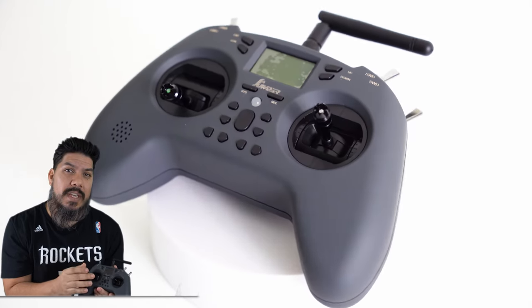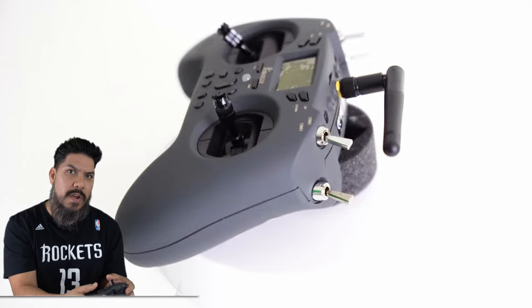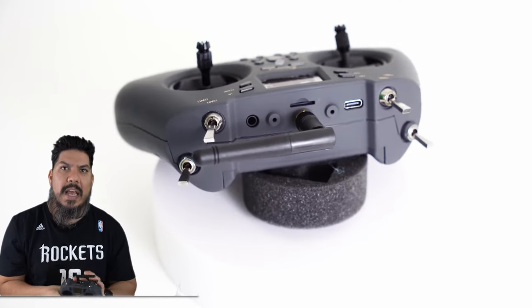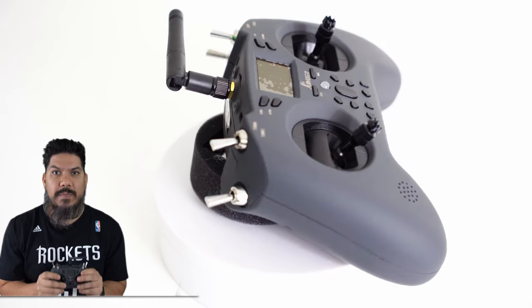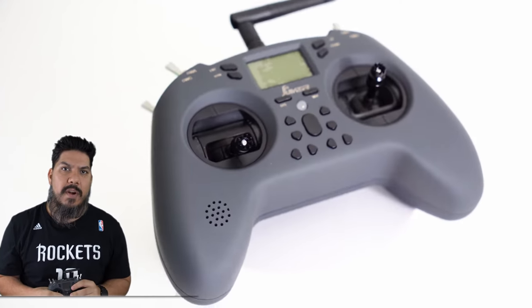It has hall sensor gimbals built in, which are the type of sticks that you want — that is going to make your movement smoother. This is hobby grade, but most importantly the price is only about 60 to 70 dollars, and that is super significant because there have been a couple of low-priced options on the market.